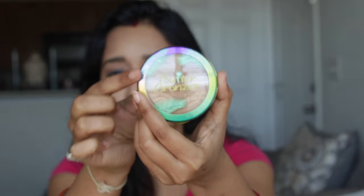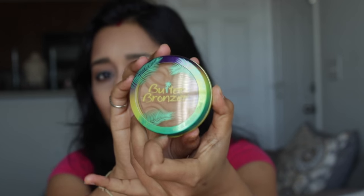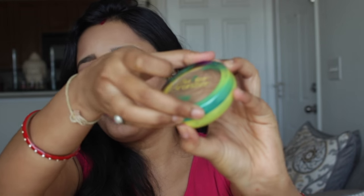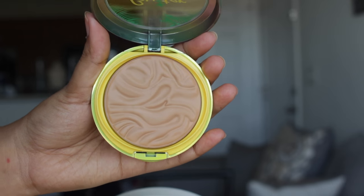I really love the packaging — it really screams summer and spring vibes. As you can see, there are a few leaves on it and the color combination is really pretty. Once you open it up, you get the product right here. I really love the texture as well. This is 0.38 ounce, which is 11 grams.